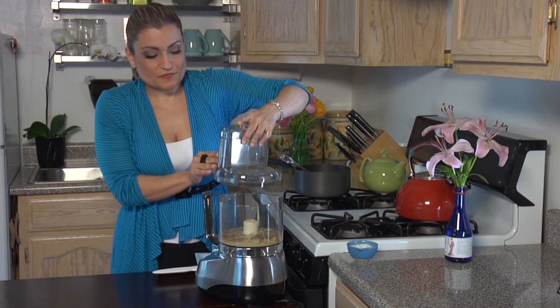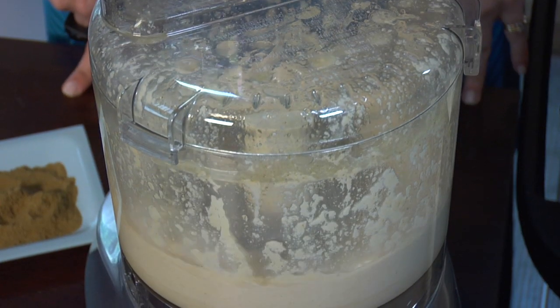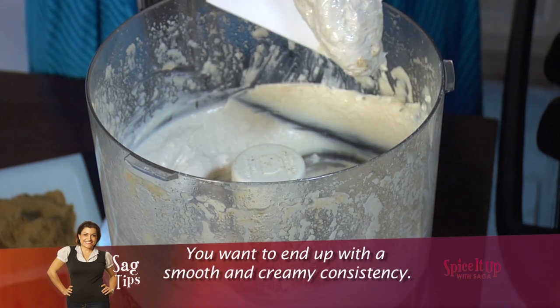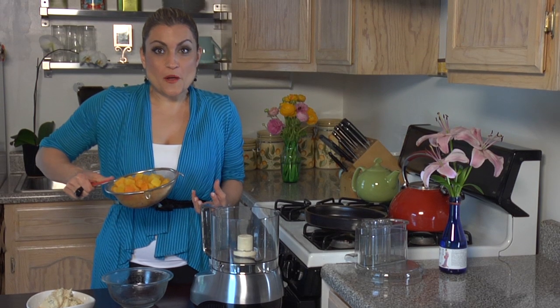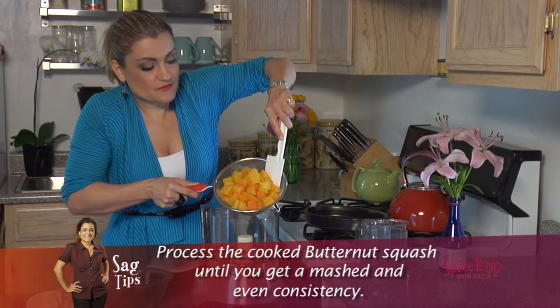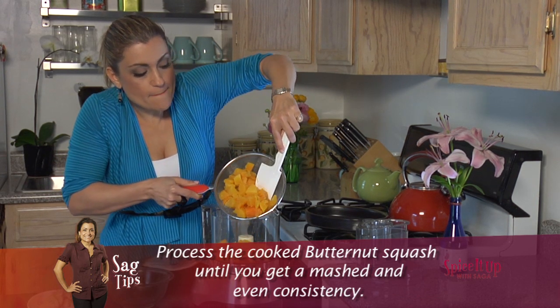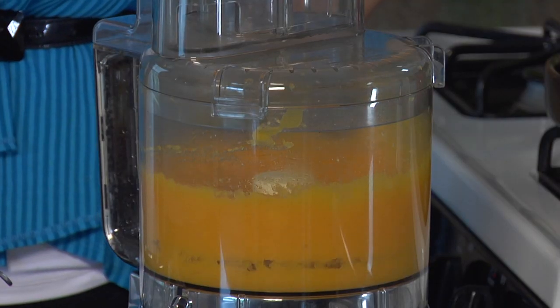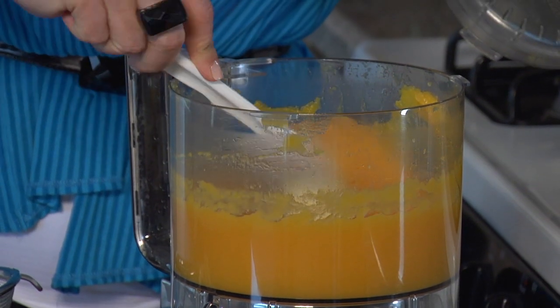Now we're going to blend them all together. I've drained the excess water from my butternut squash and I'm going to process it for a few minutes. What we're looking for is a nice mashed consistency. Then I'll add all the other ingredients and mix everything in together.